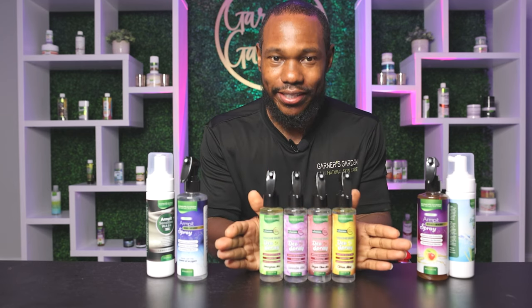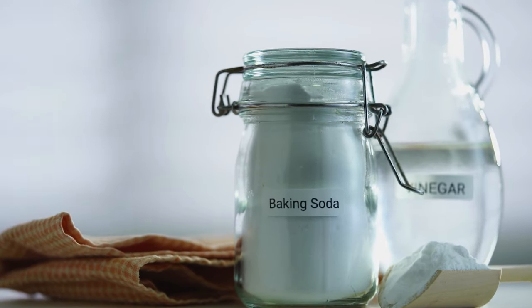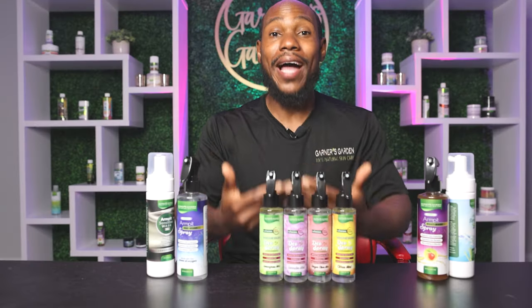This is our magnesium deodorant spray. We have magnesium spray with a pinch of baking soda — this is our maximum strength formula. We have lemongrass, lavender, ginger clove, and also citrus mint. Each one of these contain mint inside of it, so it gives your armpits a cooling sensation. So how does this work?